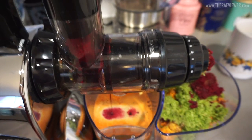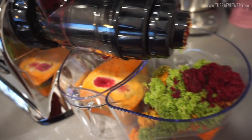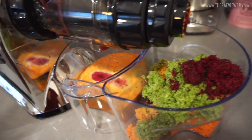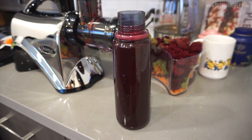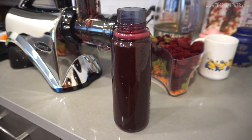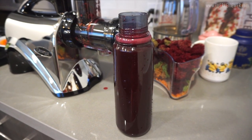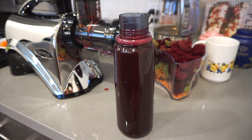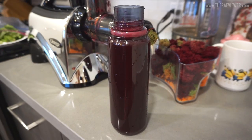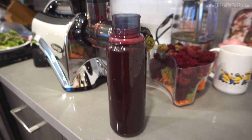These close-ups will be helpful in case anyone is interested in this juicer — and no, this isn't sponsored, I just want to help people out. It is messy, especially with the beets because the red does stain everything, but it is so delicious and worth the effort. I'm really happy that I have a juicer at home now, even though it is kind of a painstaking process with all the chopping, peeling, and cleaning.